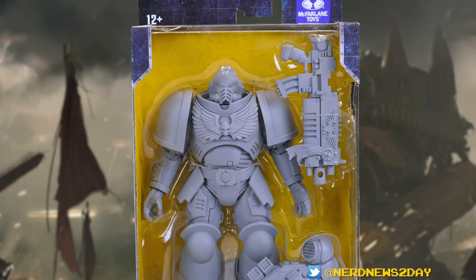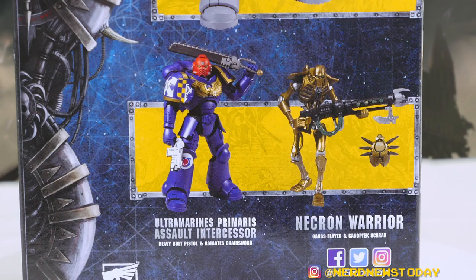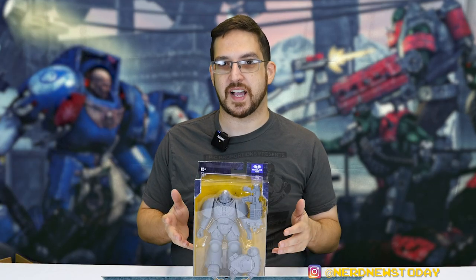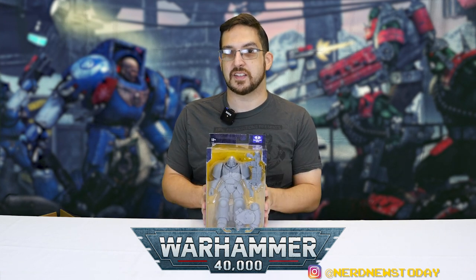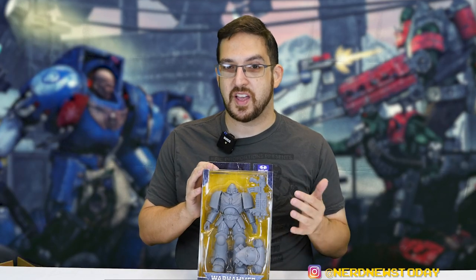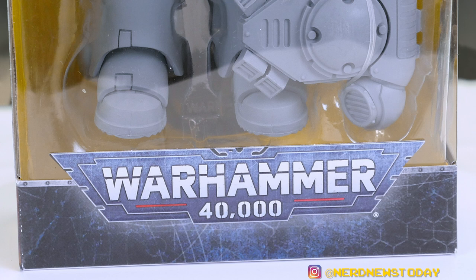The front of the box has an enormous window. There are three figures in this Warhammer 40K line at this initial launch — a fourth and fifth were just announced. The first three were: the Ultramarines Primaris Assault Intercessor, a Necron Warrior, and what we're looking at today — the Space Marine Primaris Intercessor Artist Proof. This is a gray primed figure you can paint with whatever colors you want for your faction. I think this is a brilliant idea, and I'm really optimistic about this line. We've got the Warhammer 40K logo at the bottom.